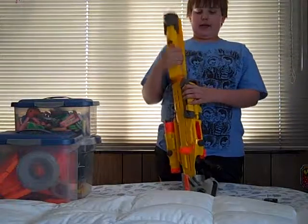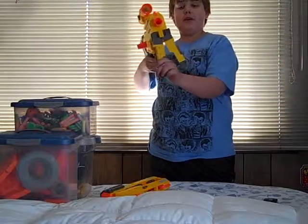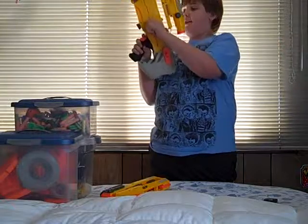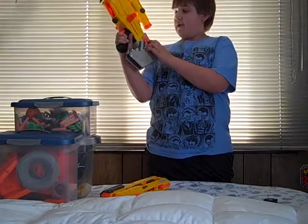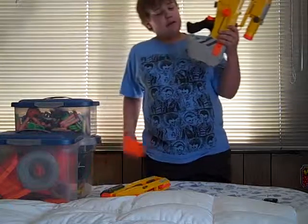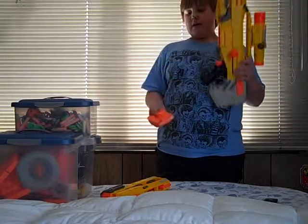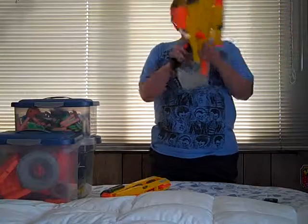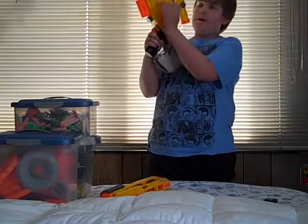It has multiple functions. It has a fold-out bipod right there. It loads like that. Adjustable stock with a little compartment there — stick an extra clip in. It uses regular clip system darts and clips. You pull this back, slam the clip in, pull it forward — kablammo.